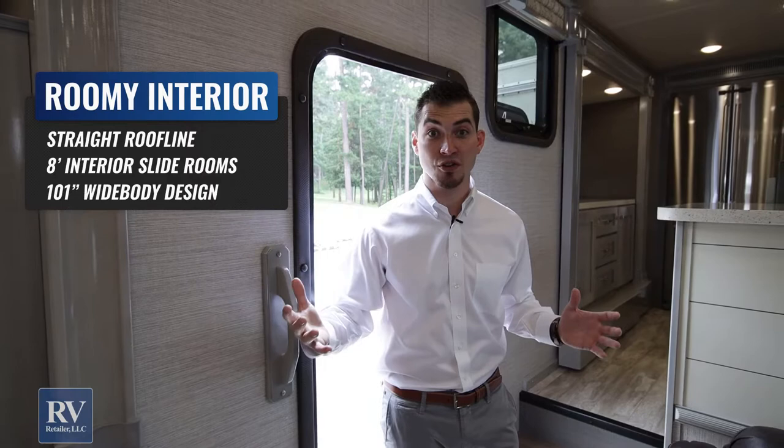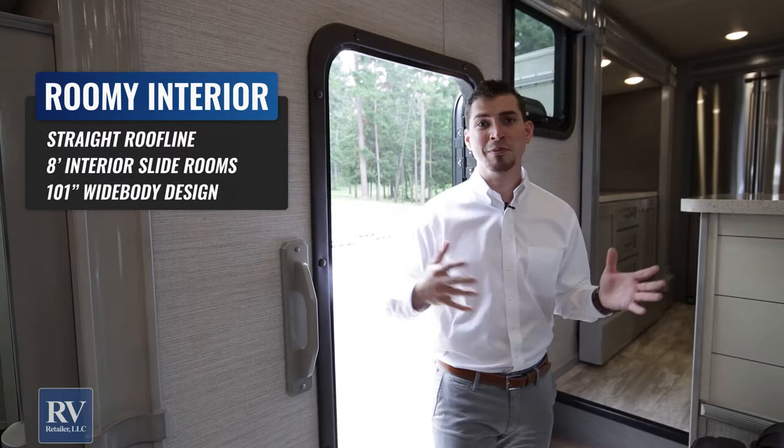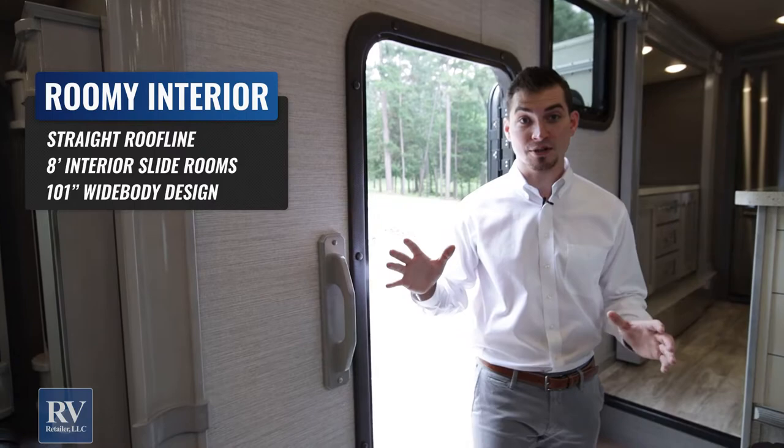The second thing is they do an eight-foot tall slide room in their units — a taller slide box. And the third thing is you'll have a wide-body unit. So all three of those things make this feel much bigger than it actually is and much bigger than the length would dictate. Where most manufacturers would need a 45-foot unit to get this much space, this is only a 40-foot unit. And their 34-footer has as much space as some units out there that are 38 feet long.